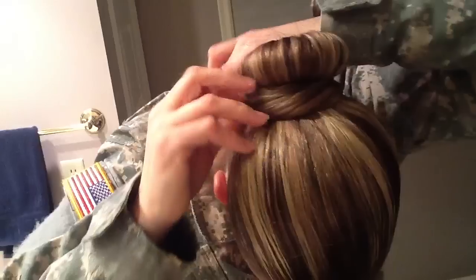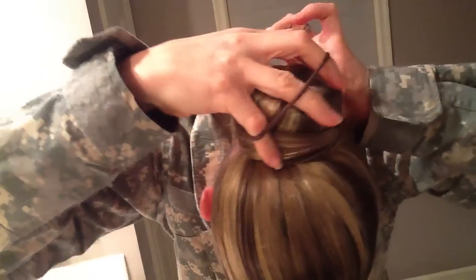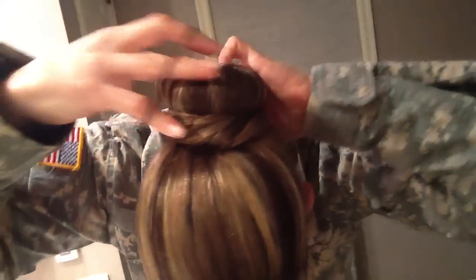Next I'll take my hair and start wrapping it around my bun. Take hair tie number four, put it over that hair to secure it. Hair tie number five, same thing.